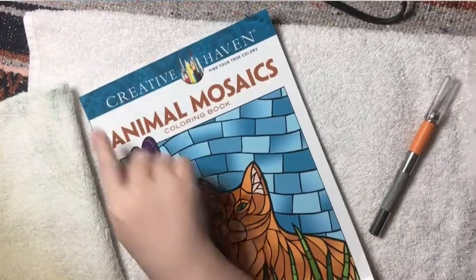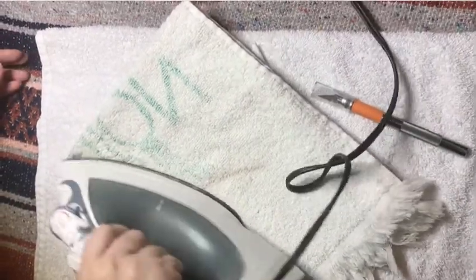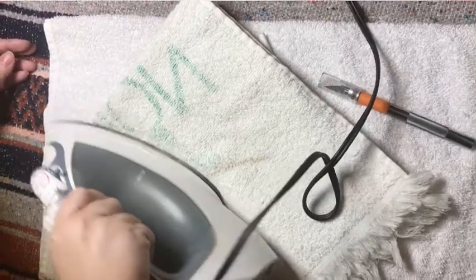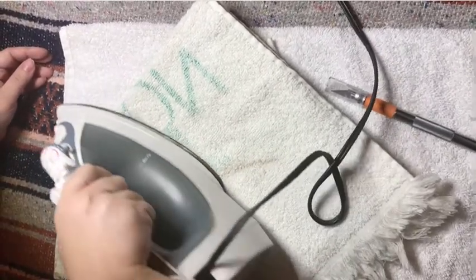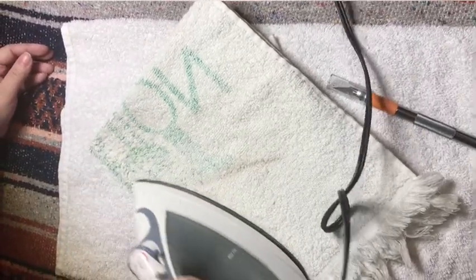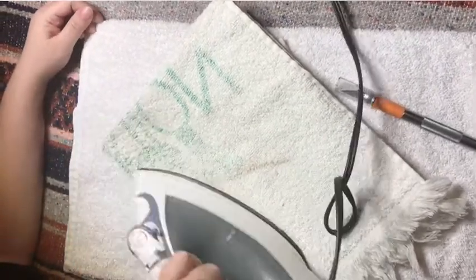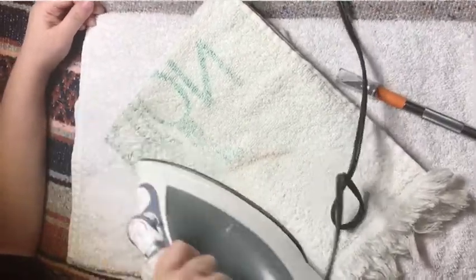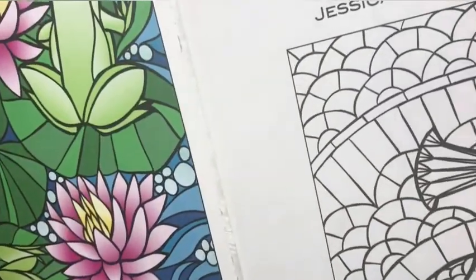You're going to start at the front on the binding and usually hold the iron for about a minute. Another question I saw was what do you do if a page is wrinkled? You're going to want to use a low to medium setting, put a thin towel over your page, and iron it out. Sometimes you can move it back and forth or keep it still. You want to move quickly so that the glue doesn't melt down.